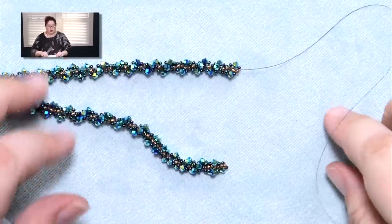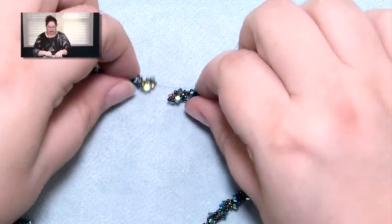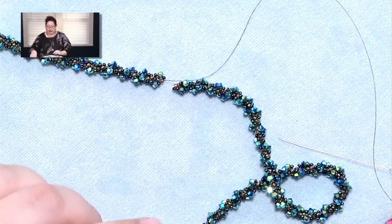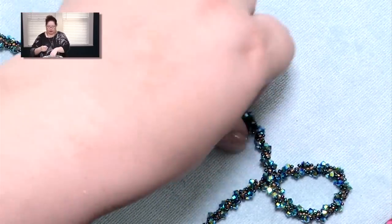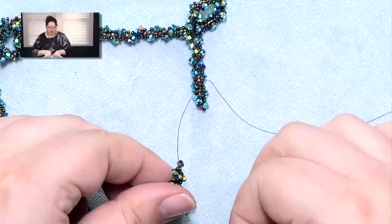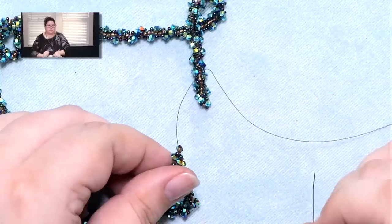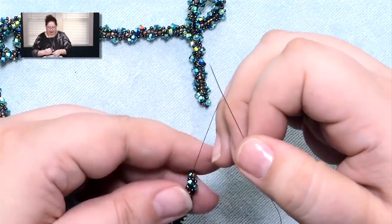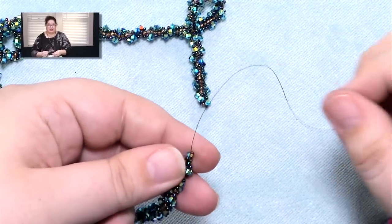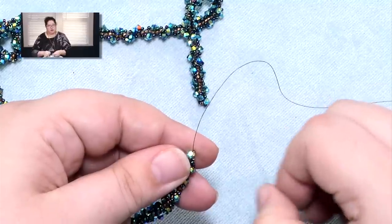Your second option is to not use a clasp at all. If you're making a long piece that can fit over your head, you can actually join the two ends together and just create one continuous circle. It's not quite as easy as it sounds — people's first reaction is to just go from the spine bead on one side into the spine bead on the other side, go back and forth, reinforce a couple of times, and be done. Technically you could do that, but what's going to happen is you're actually going to be missing two loops of crystals if you do it that way. So there are actually two loops that you have to add when you're joining.